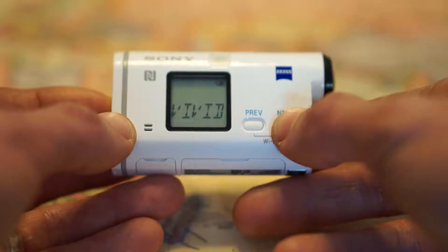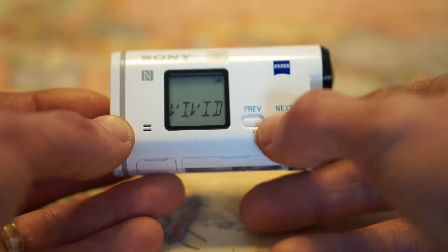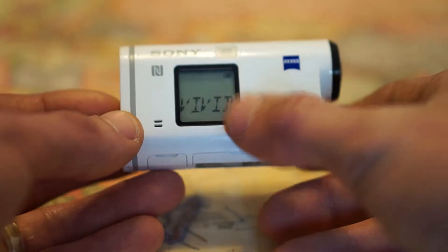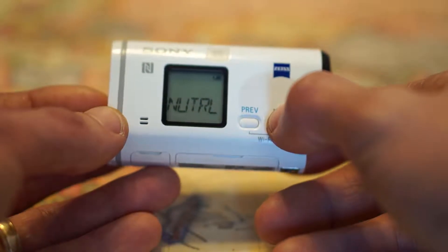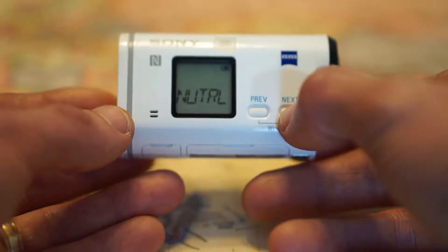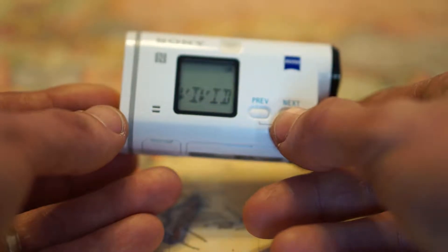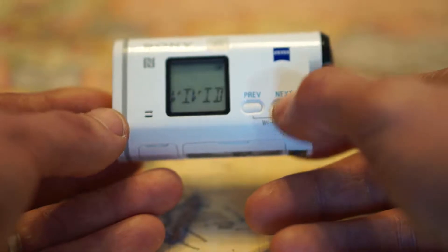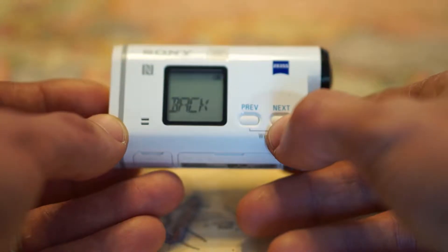You have your color setting. There's vivid and there's neutral. Neutral makes it much more flat, so if you like post editing and want to adjust the colors, you want to do it in neutral. If you just want the camera to make pretty good bright colors right out of the box and just record and post it up, just use vivid. The colors are pretty accurate. Lately I've been doing more of the neutral and doing some post editing.